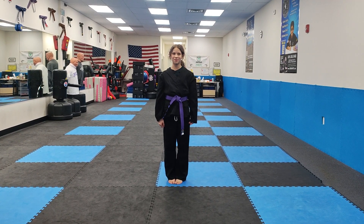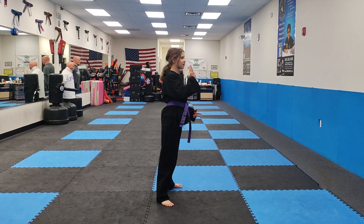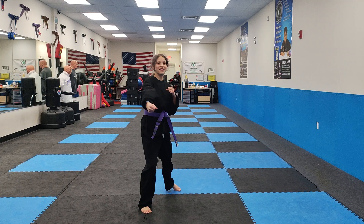Hello everyone, my name is Abby and I'm going to be doing White Belt number four. So first, you're going to be doing a box out block, then you're going to grab, then you're going to do a back fist, and then you're going to do a punch punch.